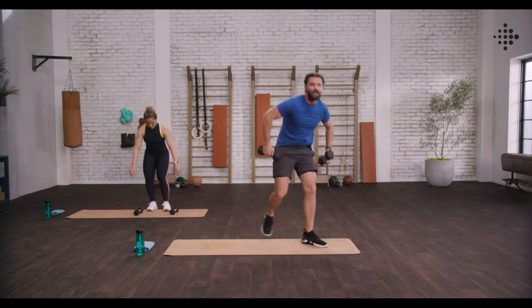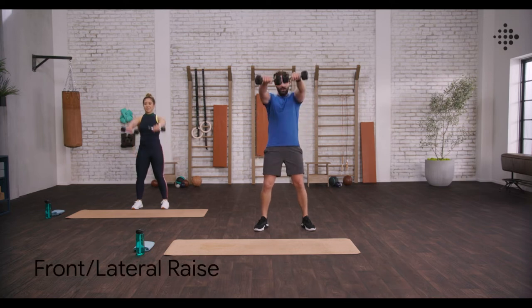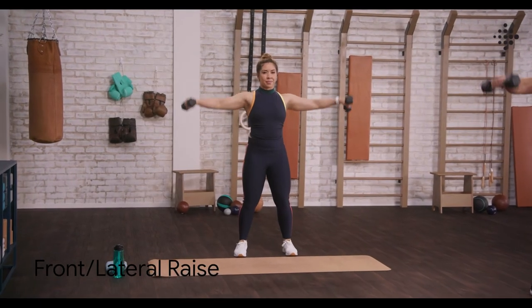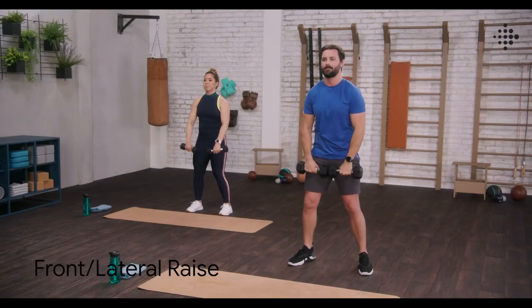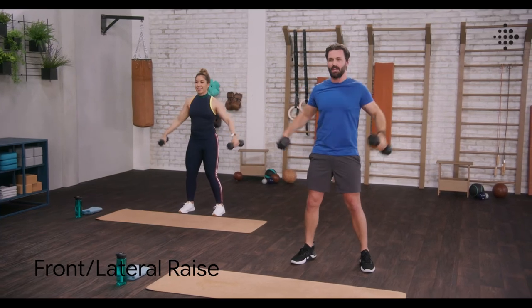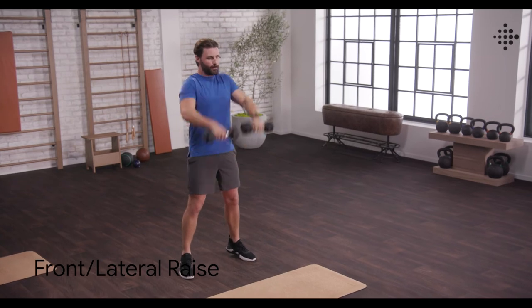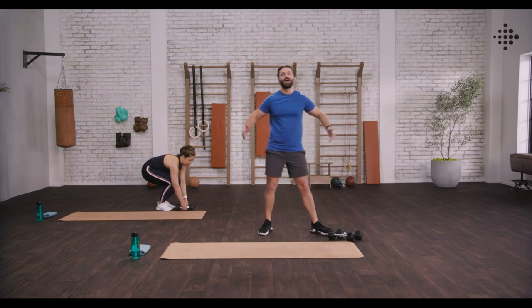Last exercise here — front to lateral raise. Bring those weights around to the front. We're going to come up to eye level and then out to the side. Slight bend in the elbows — we don't want to lock those arms out. Breathing. We're feeling it now, working those shoulders. Last exercise on this round, let's push through. Last one. And second round down.